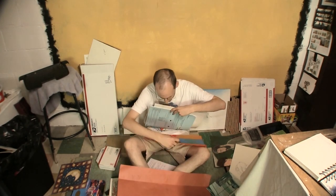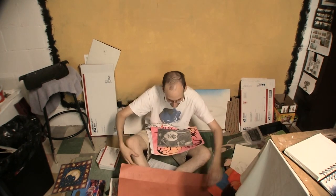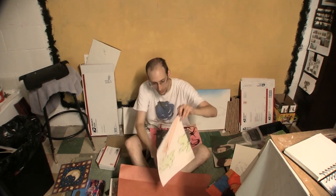Here we have some oil pastel portraiture. Everything is very orange. Alright, I feel like that's pretty good. This was late high school — I was starting to figure some stuff out back then.